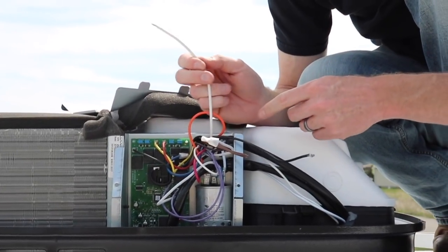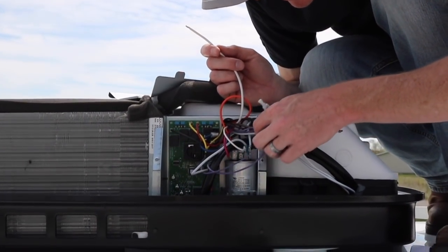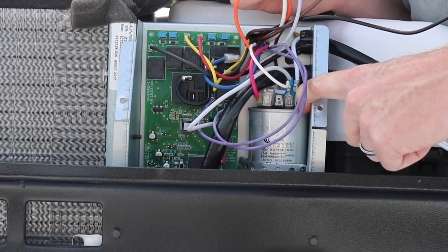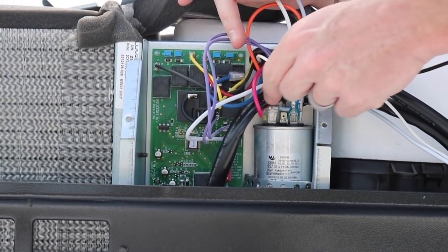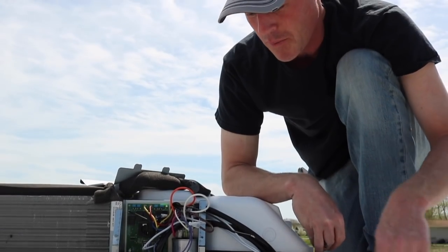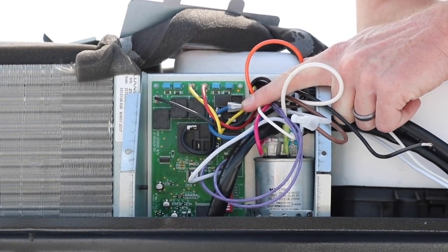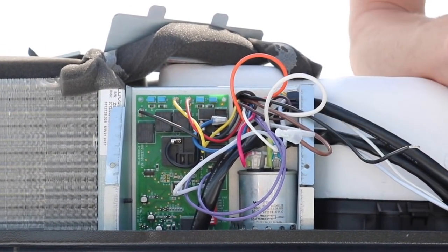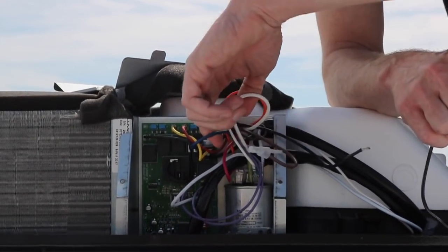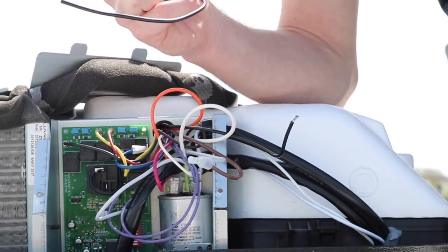Now I'm going to run the white wire from the Easy Start to the run capacitor common terminal, where the other white wires are connected. Looking at the top of the capacitor, there's a little letter C stamped in — that would be common — and also where all the other white wires are connected. The last wire to connect is the black wire from the Easy Start. We have to disconnect the blue wire from the relay on the control board and install this short piece of wire with a flag connector in its place, then splice the blue wire to that short piece along with the black wire.